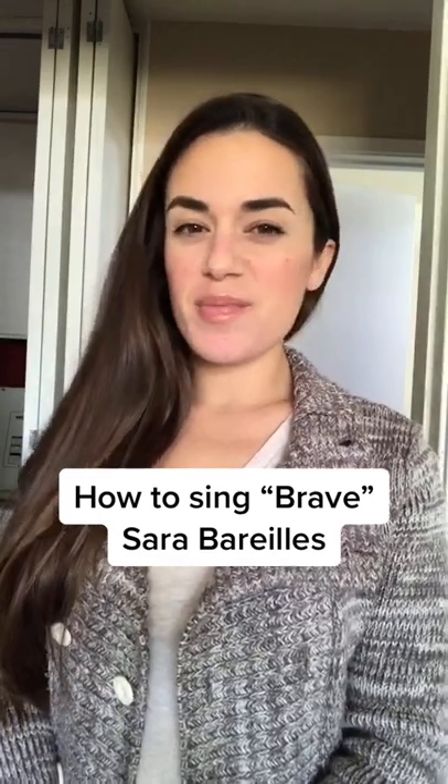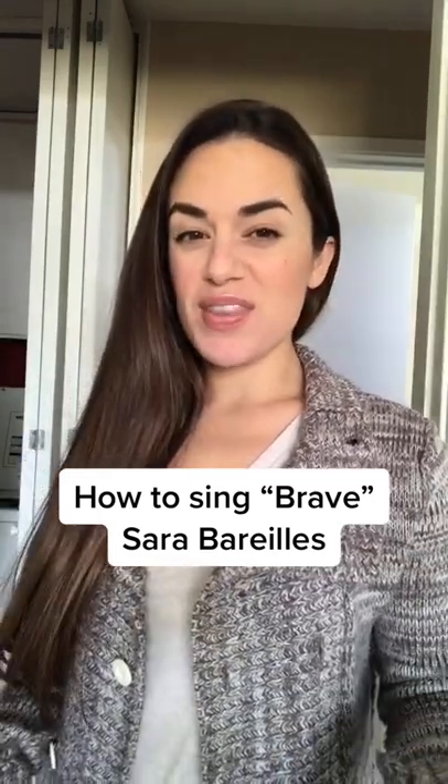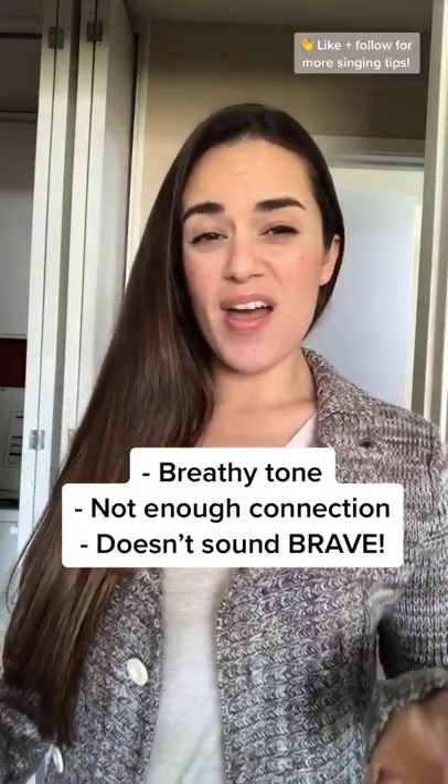Hey, here's a quick tip to sing Brave from Sara Bareilles. If you're struggling with the high notes, you might sound something like this. I wanna see you be brave.